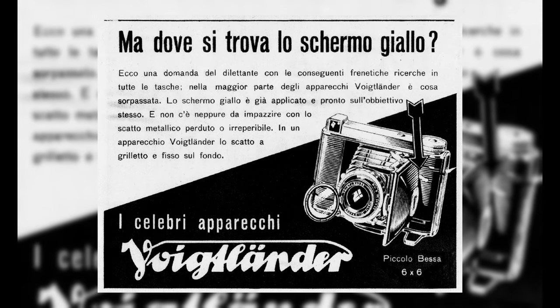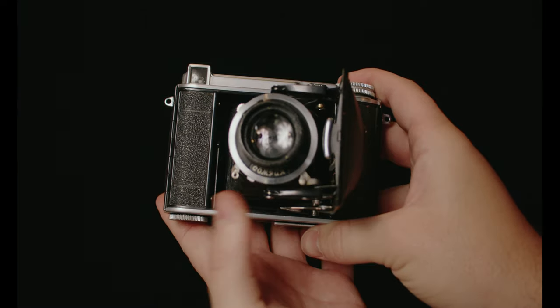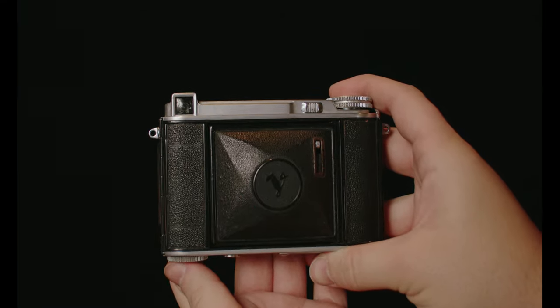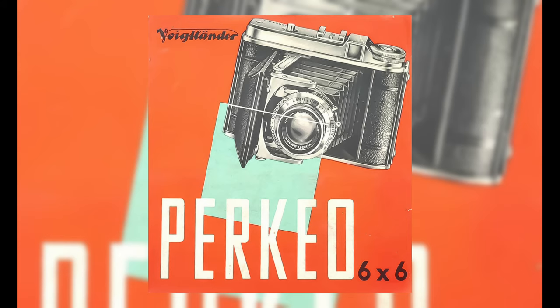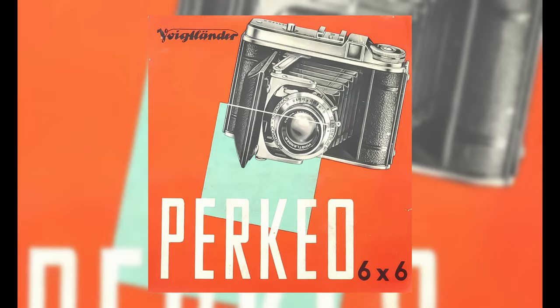So let's dive into the history of this camera. It actually stretches all the way back to the 1930s when Falklander produced the BESA 6.6, which happens to be a 6x6 folder of pretty much equal size, and the lenses varied from pretty high-end to more consumer level. You could produce some fantastic images with this camera, and it only got better really getting into the 1950s when Falklander came out with first the Perkeo 1 and then the Perkeo 2.